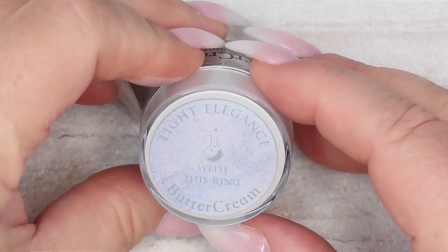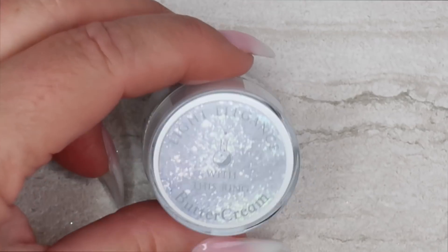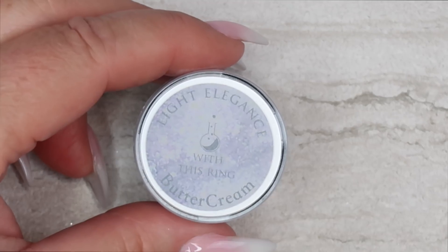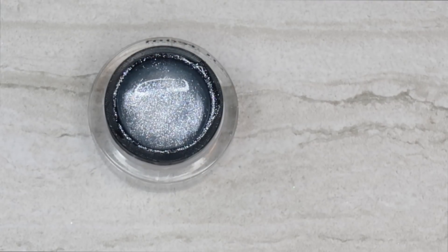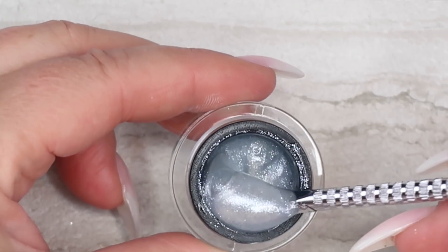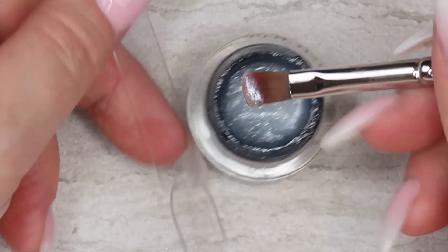The first color we're going to look at is called With This Ring. I'm just going to say right off the bat, I'm really struggling reading the writing on the labels. I kind of wish the color of the writing would be a little bit more predominant, like either a white or a black. I know they're trying to do that soft bridal look, but it makes it difficult to read. With This Ring looks like a clear fine sparkle — kind of a pearl white glitter, very very fine, maybe a little bit of silver. It's got like a blue-gray hue to it. I think this is going to be super sheer, which is gorgeous for wedding nails.